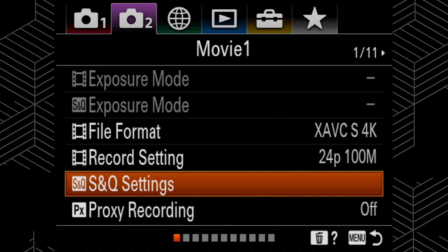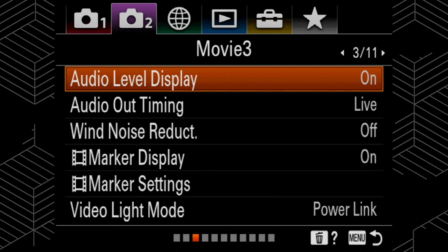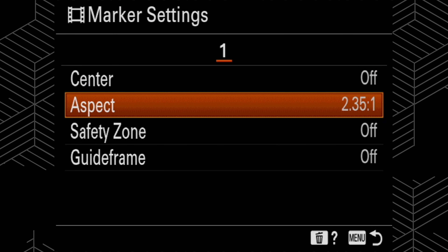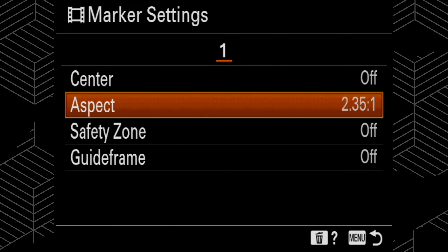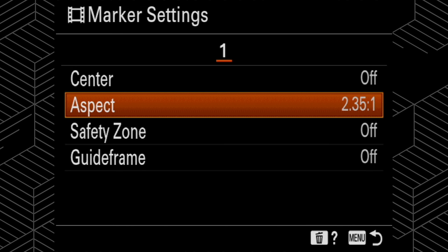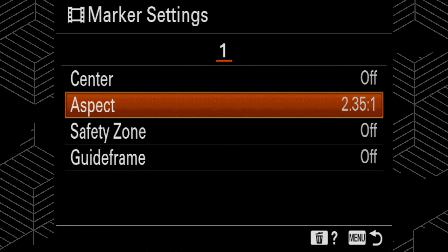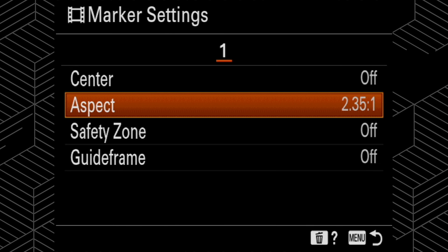For the next step, we're going to go to movie 3 menu and select marker display, turning it to on. Then we're going to go into marker settings — I have mine set at 2.35:1. If you saw the intro clips with the really wide aspect ratio and the black bars, that's how you achieve that. What this does is put markers on your display — it doesn't actually cut the footage, it just shows you a guide frame of what's in frame if you cut to that aspect ratio.